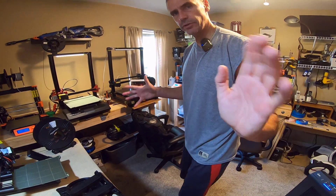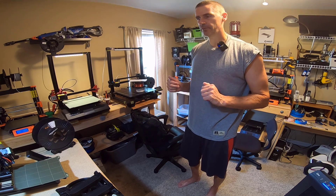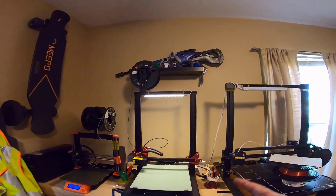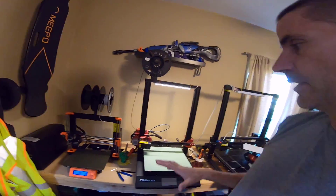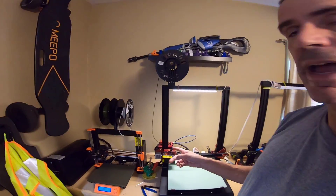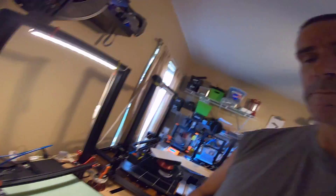Hey, how you doing? Duff here. Just wanted to do a very quick video talking about a problem that was frustrating me for about a month, and my surprisingly simple and easy fix for it. It had to do with my Creality CR-10S Pro, first version. This printer has been very good for me — reliable, quiet. I changed the auto-leveling sensor on it, and this also has a Micro-Swiss hotend on it as well.